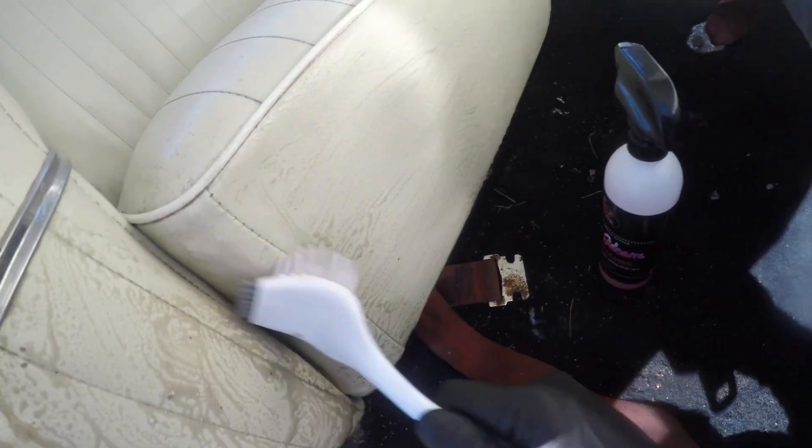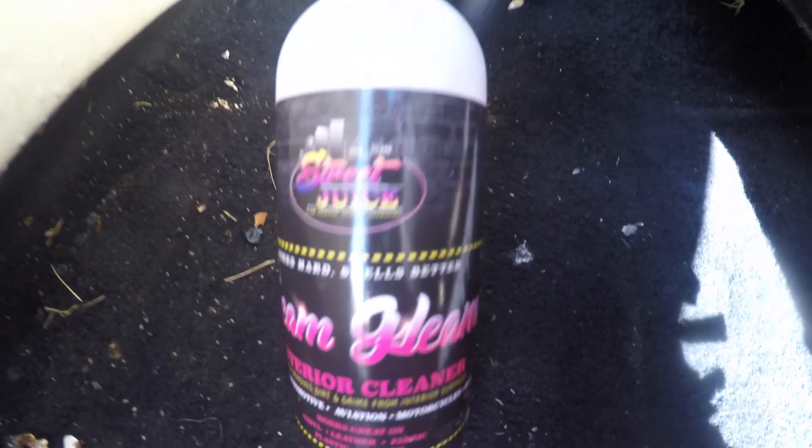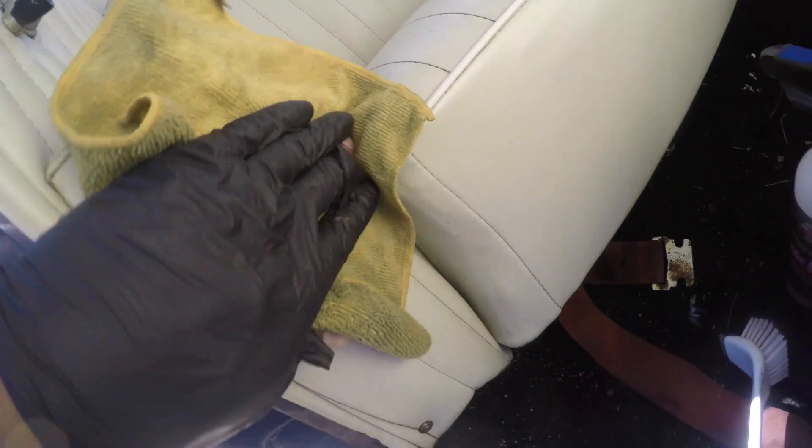Jeez, look at that. I mean, I'm not doing a second coat on this spot yet but it's a noticeable difference already. Look at that — nothing! This is just crazy how effective this stuff is. It's like a genie just created a pink bottle and was like, this was made by the lowrider gods. Street Juice Seam Gleam, just like that.